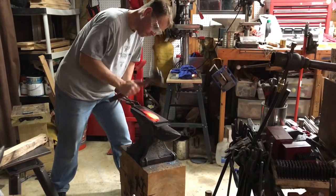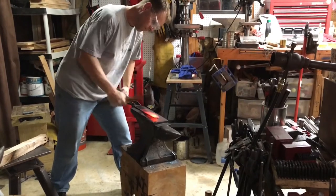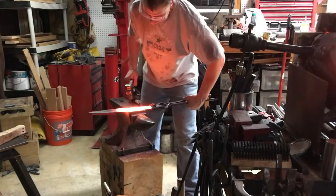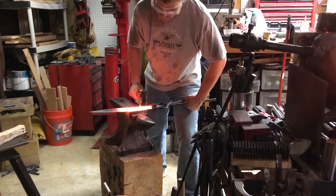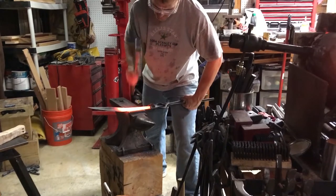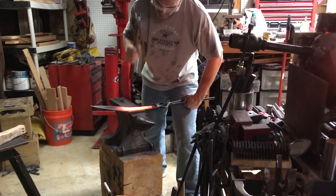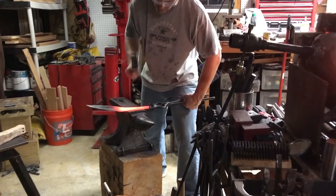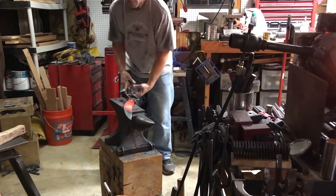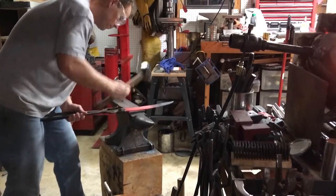All this time spent on the bevels means less time at the grinder — I'm a big fan of forge work and doing as much as you can on the anvil because sanding belts aren't cheap. At the table or step of the anvil is when I really start to refine the bevels and they really start to pop. At this point you can set your hammer at a good angle and it really forces those bevels into place.